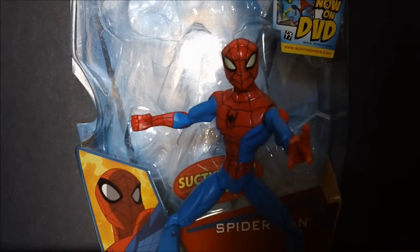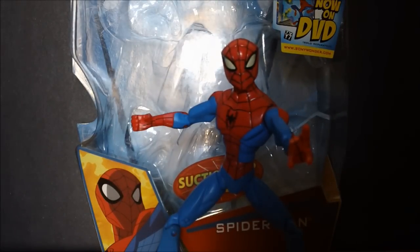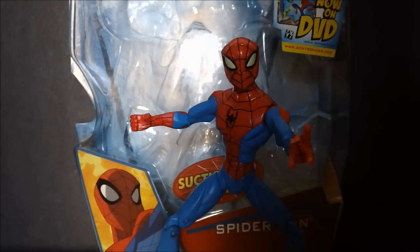I got this from eBay. And how foolish it was not to get these figures when they came out in stores. Obviously, there were many of them back when the series was still around, and then it got canceled — again, one of the worst decisions in the world.